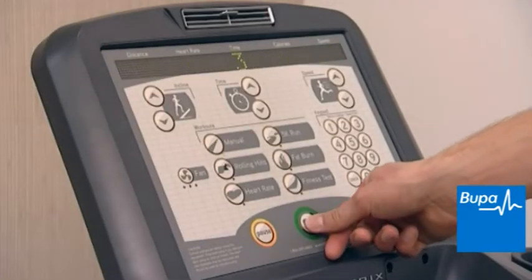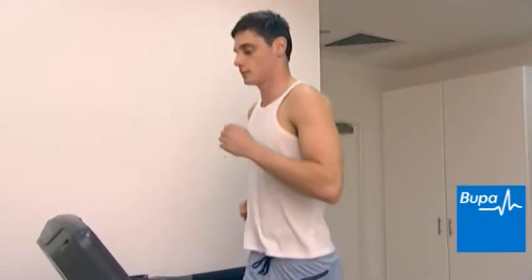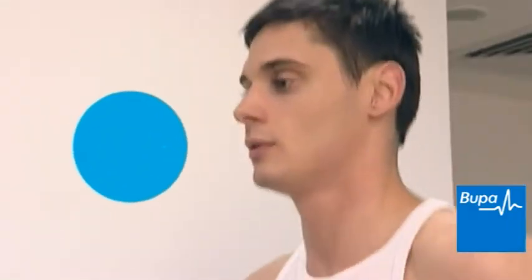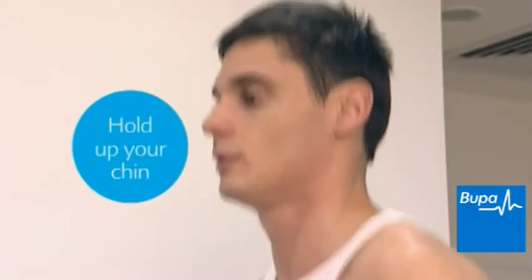When running, it's most important to run tall. Keep a good upright posture when running and stay relaxed. Hold your chin up with your eyes focused forward to a point on the ground about 20 to 30 metres away.